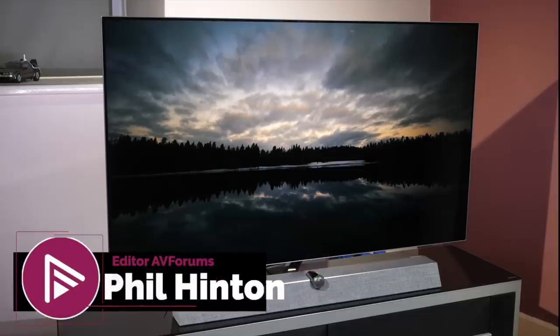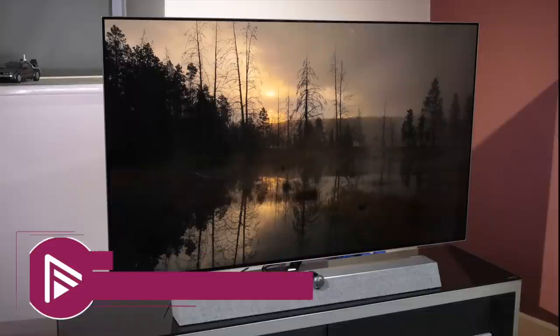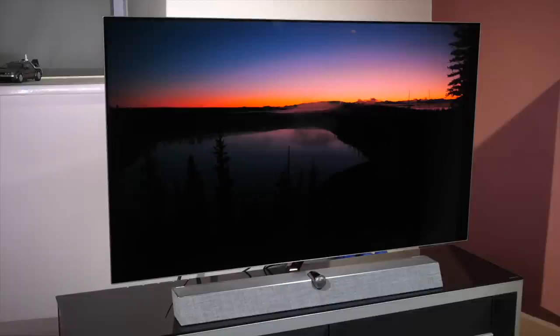Hello and welcome to another video review from AVForums. I'm Phil Hinton and I've been the AVForums editor since 2003. I'm also a fully trained and qualified THX and ISF professional calibrator with 18 years of experience. In today's video we're looking at the Philips OLED Plus 935 OLED TV.